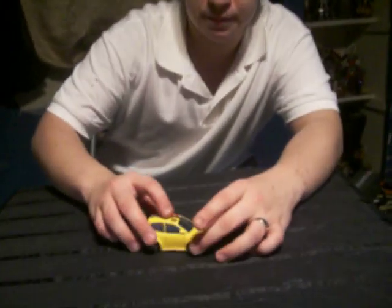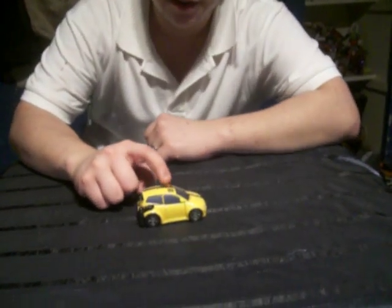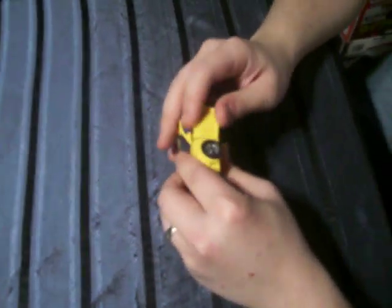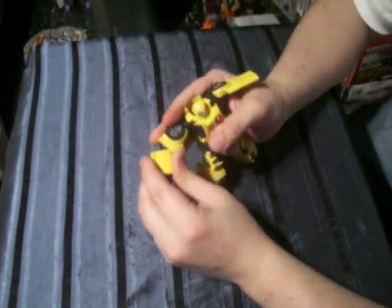Right now I'm just going to go through the transformation, which is very simple. Bumblebee's activator is a switch on his head — I mean on the siren. You press down and there he is. I'll do it again so you guys can see it.